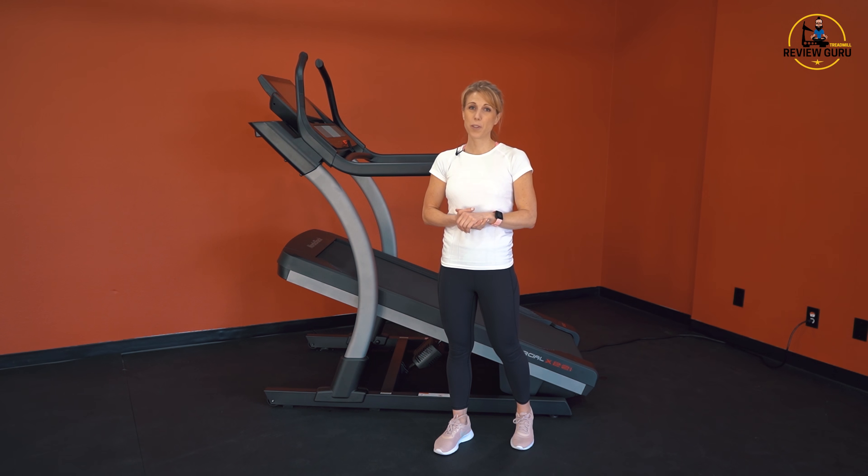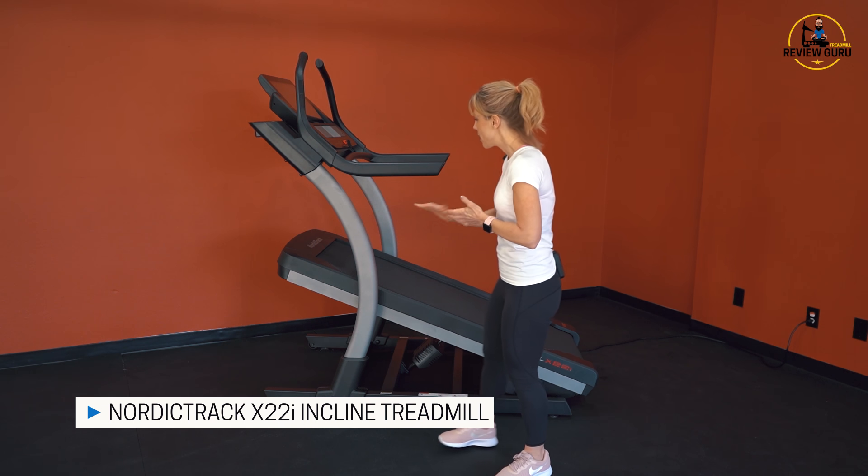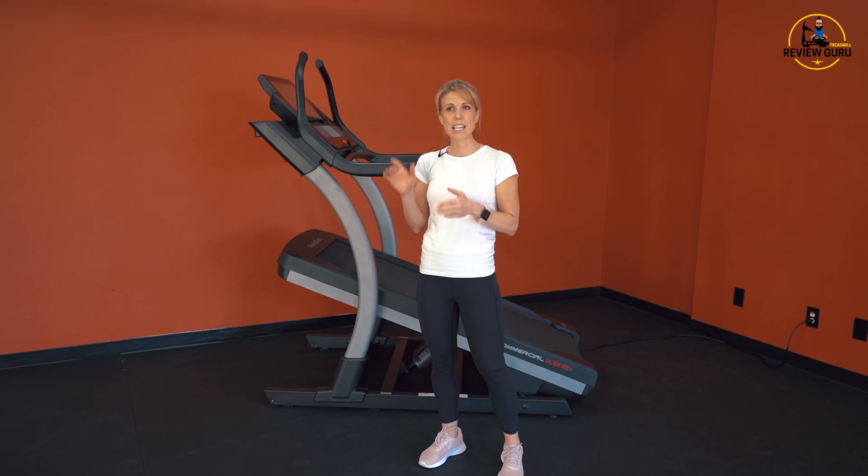Hey there, welcome back to Treadmill Review Guru. Today we're looking at the NordicTrack X22i. This is one of NordicTrack's incline trainers. We're going to take a look at what it does, how it functions, the incline, the decline, and a little bit of iFit.